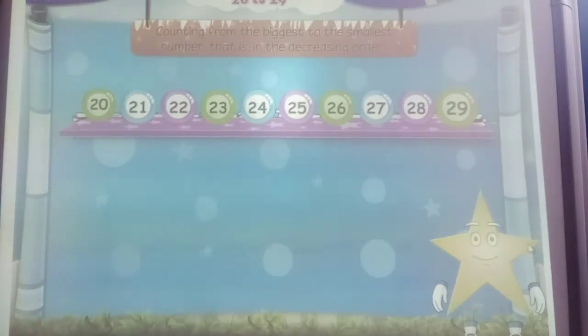Now, we are starting from the smallest number 20 to the biggest number 29 in increasing order. Let's have some fun — we try counting from the biggest to the smallest number: 29, 28, 27, 26, 25, 24, 23, 22, 21 and 20.